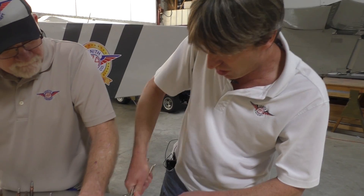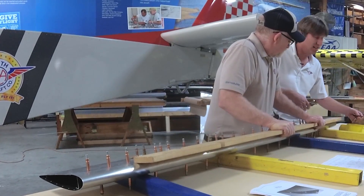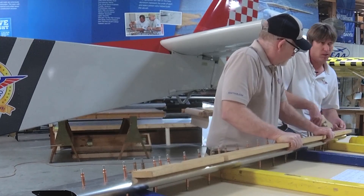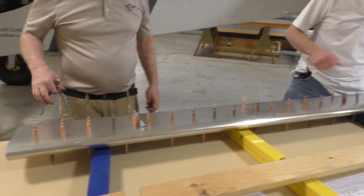Drawings are great to have, but they really don't tell you when or how to do things. There are so many different sequences that you can build these sections in — there's not a right or wrong way. You'll develop your own technique and sequence, just like when you came to the rudder workshop and built the rudder. Each customer is going to develop their own skill and how to assemble it.